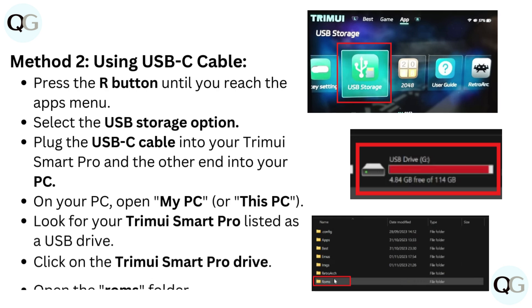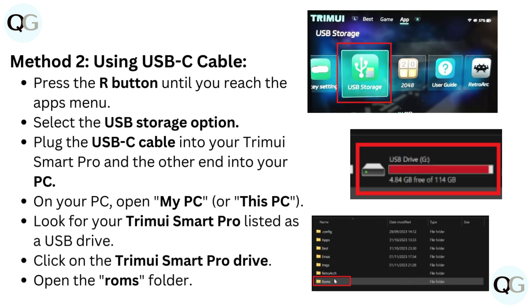Method 2: Using USB-C cable. Press the R button until you reach the app's menu and select the USB storage option. Plug the USB-C cable into your TrimUI Smart Pro and the other end into your PC.